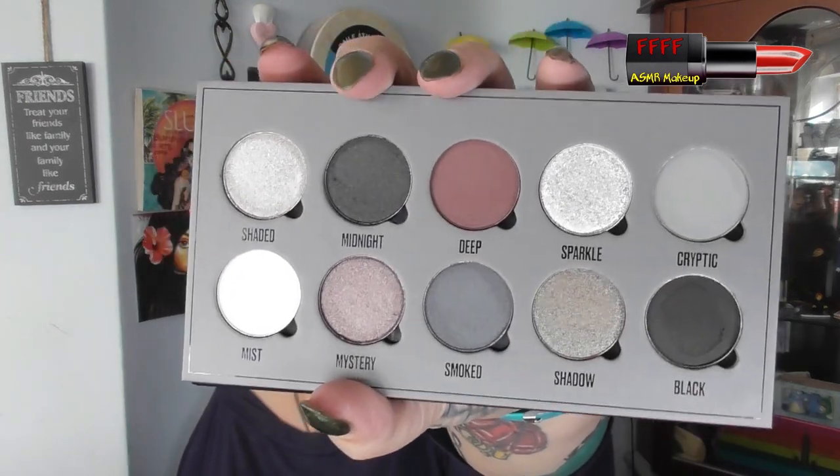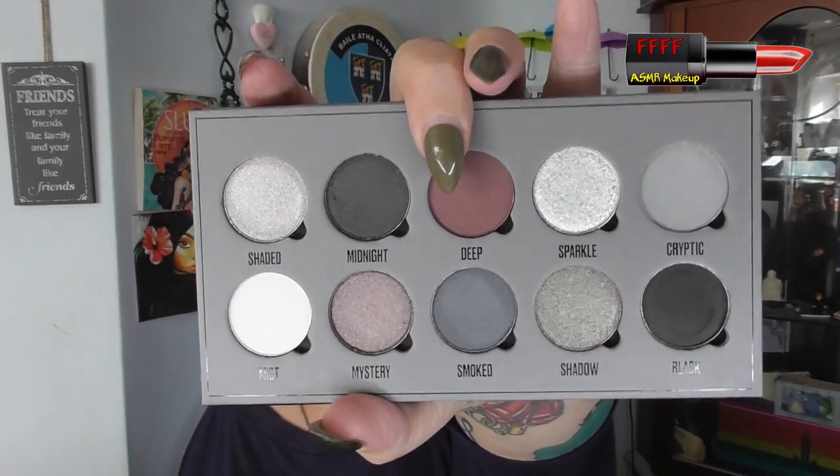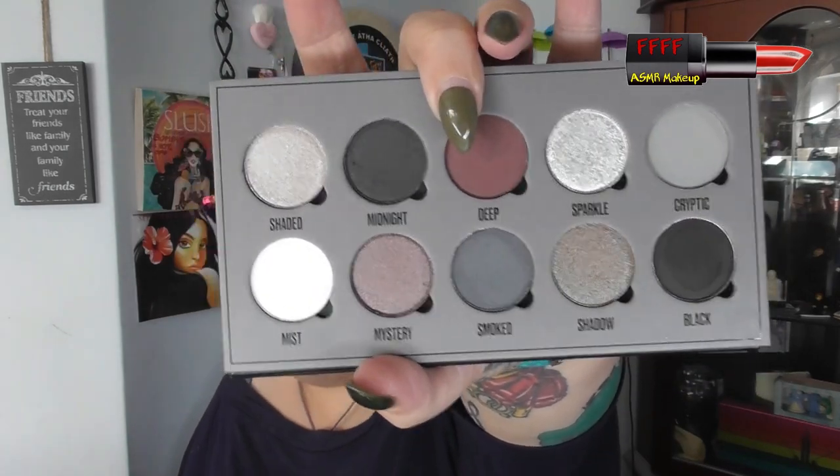Welcome back from the intro. I will have shown you this in the intro. This is the Black is the New Black from Makeup Obsession. Apparently only shade three is a pressed pigment, which is the red one, unsurprisingly. Mirror, as you always get in these, and they do actually fold back nicely, which is awesome. This is what it looks like. So this red one here is the only one that is a pressed pigment. The rest are all shadows.